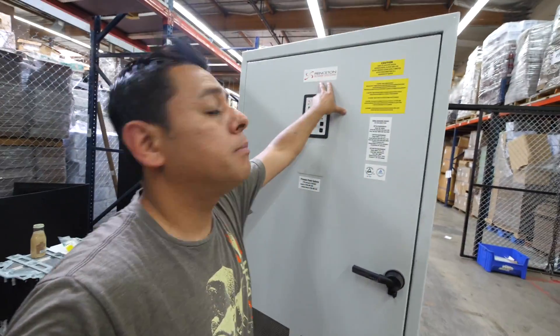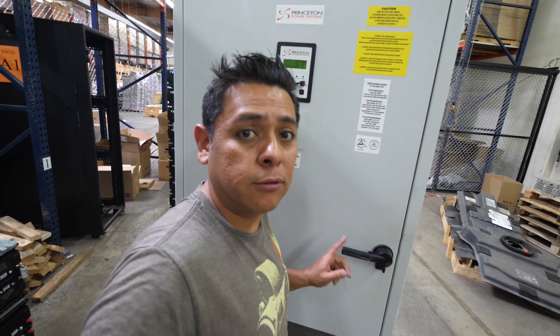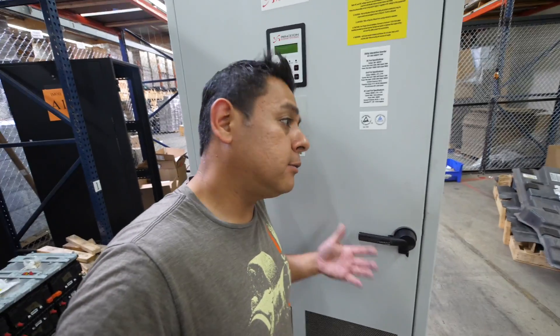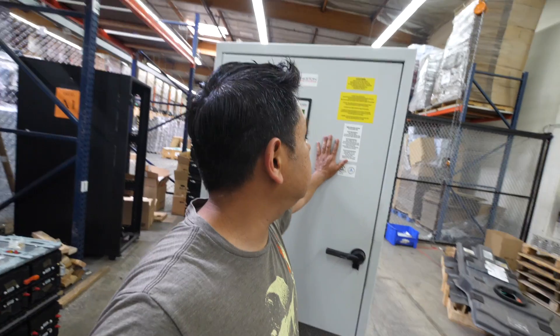And then this is the logic board. That is your typical 100-kilowatt inverter. This one is made by Princeton Power Systems, and according to my sources, this is the exact same inverter Tesla used in their early Powerpacks. So we are essentially using this with our batteries — it's as close as it gets to a Tesla Powerpack. Even the voltage is similar: they're at 355 to 440 volts.